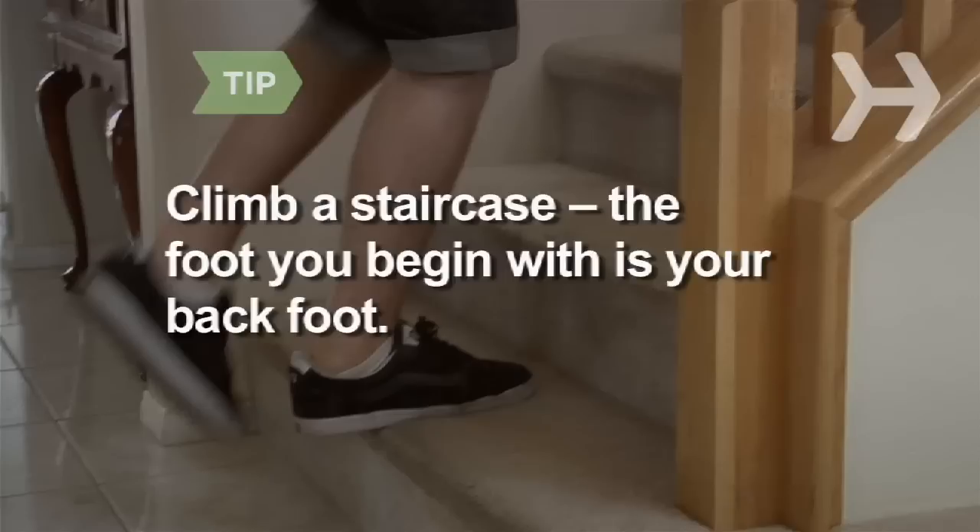Go to a staircase and begin to walk up. Which foot do you use to start the ascent? That's probably your back foot.